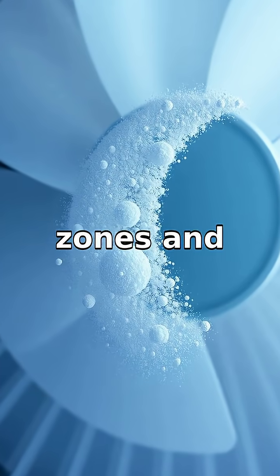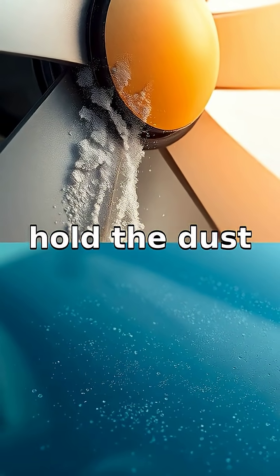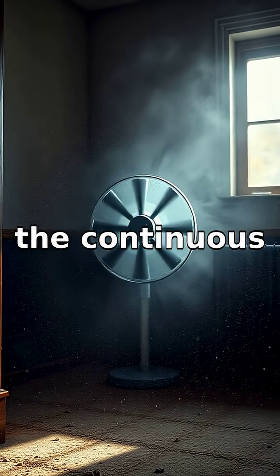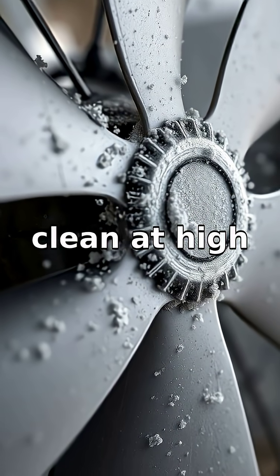Dust particles get caught by these low pressure zones and stick to the fan blades, because the spinning motion can sometimes generate enough static electricity to attract and hold the dust securely in place. Furthermore, the continuous motion prevents wind from blowing them off easily, similar to why a car windshield remains relatively clean at high speeds.